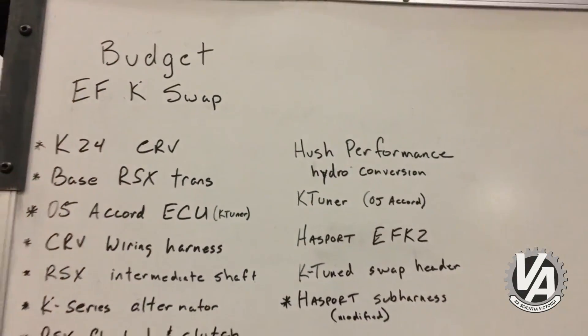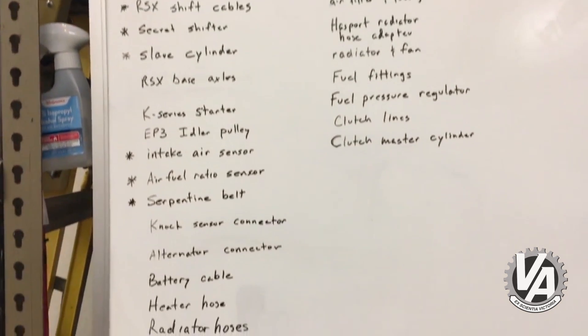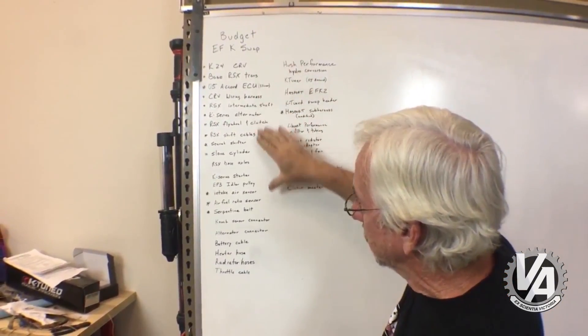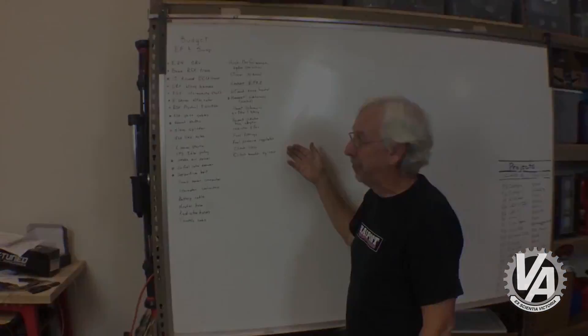We have kind of a new list here. The EF actually requires a few more parts than the EG does, probably because it's got older electronics, but basically it's going to be approximately the same thing. On this side are all the things we're going to be buying from used cars, and on this side are the parts we actually need to help make things happen.